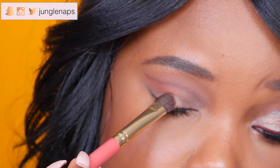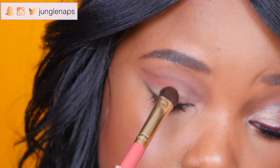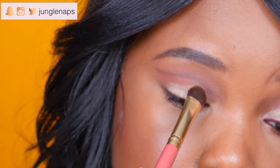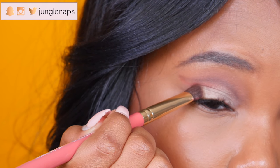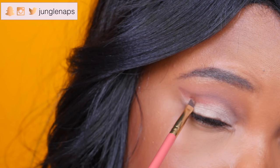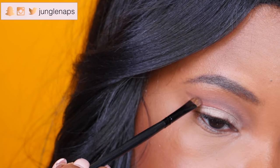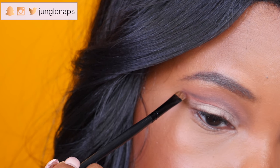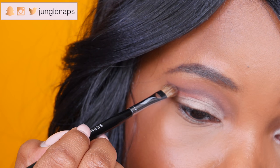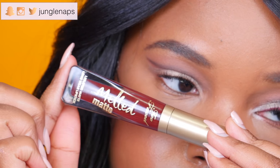Now I'm adding the main lid color, Primavera, using a regular flat shadow brush and patting it in. This palette has a lot of fallout so make sure to tap the excess off your brush first. I'm using an angled brush to define a little wing, and the combination of Primavera and the orange color adds nice dimension. I'm also adding a touch of black to the cut crease line to make it a bit darker and more defined, then blending.